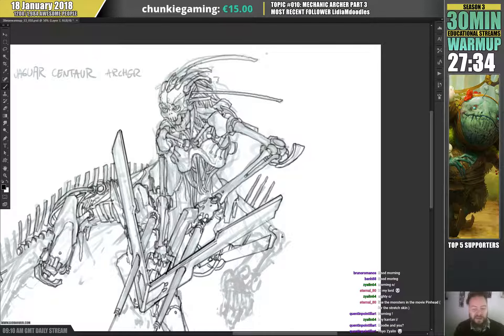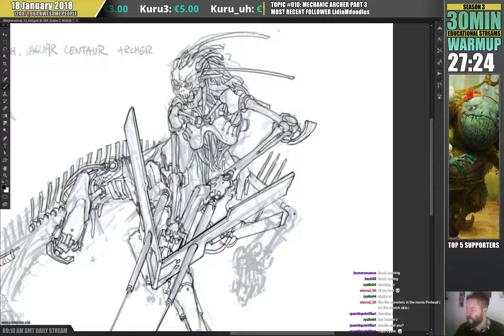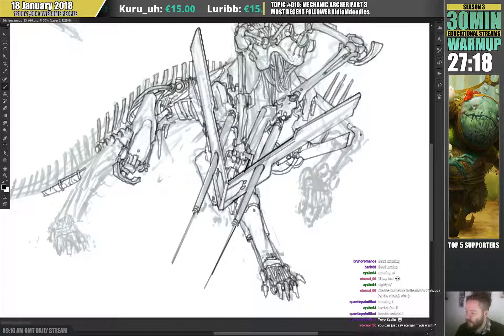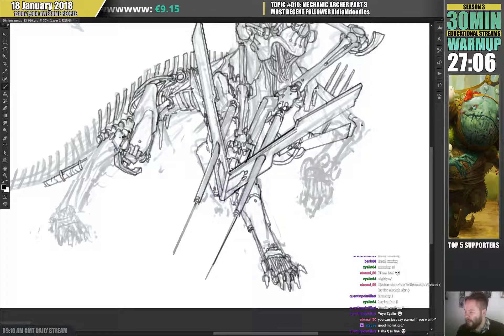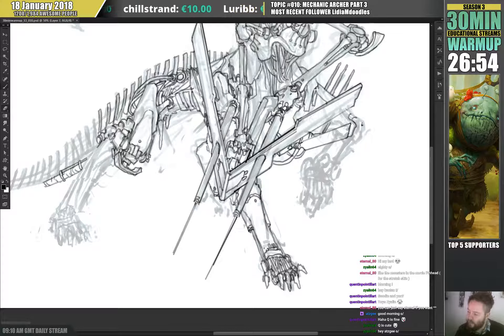I forgot to google how you pronounce Quentin — I need to check that, my apologies. I'll look that up — probably the most polite thing to do. I actually like the design elements of this knee. I like that it feels like it can slot in, and I can imagine it being quite loud running, which is a cool idea.